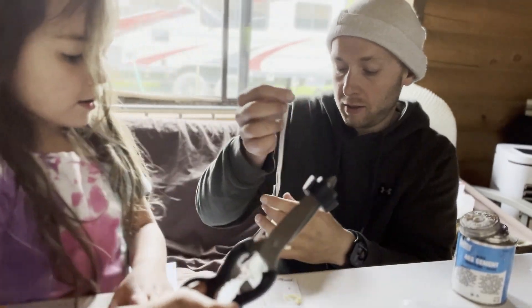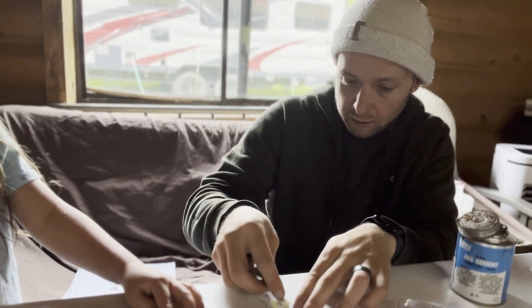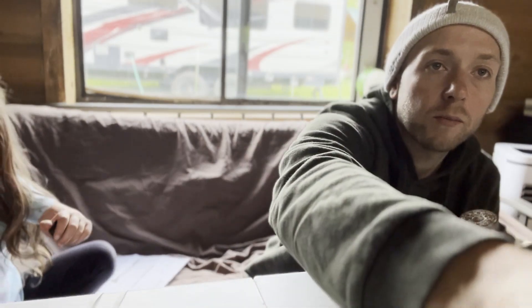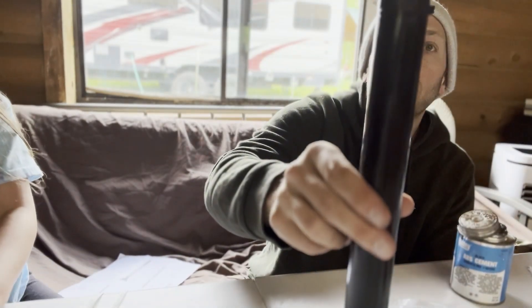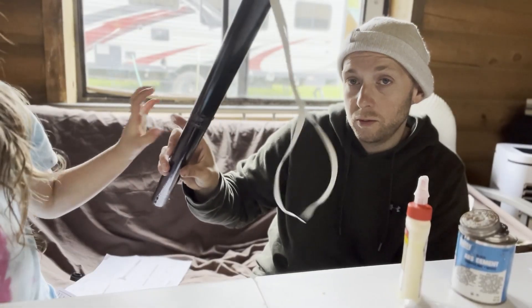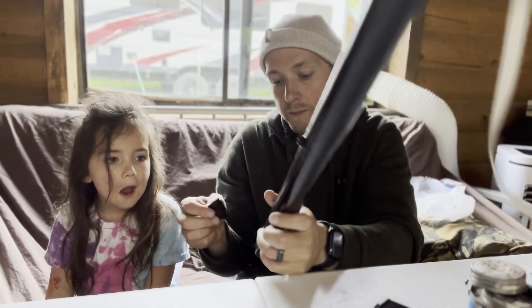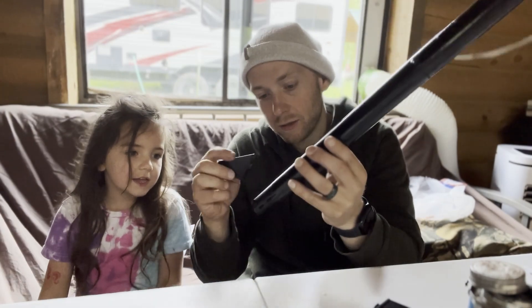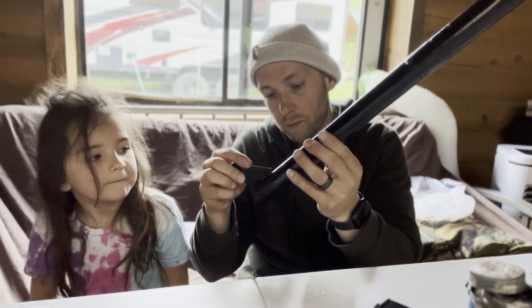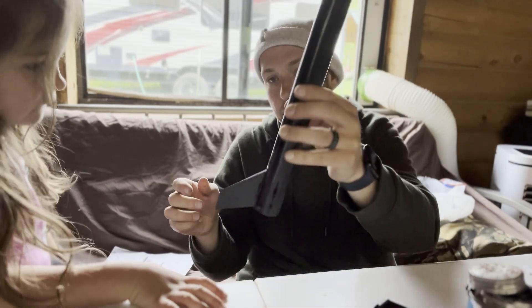Now we're going to take this here with some glue and put it on like this. Now we need to take our rocket tube and stick that in our rocket tube one and one half inch — like that. Look at that. So now we've got to glue these wings on. Ready? Here's our crazy tube. You put the wings in and slide it up. There's one wing.